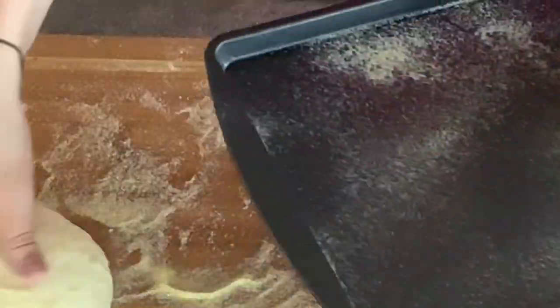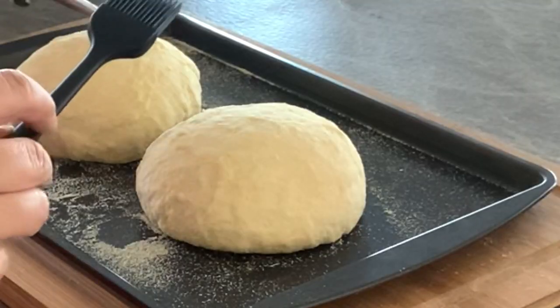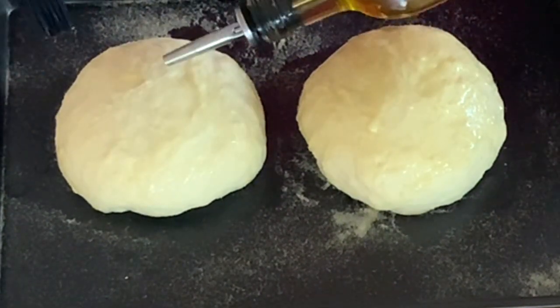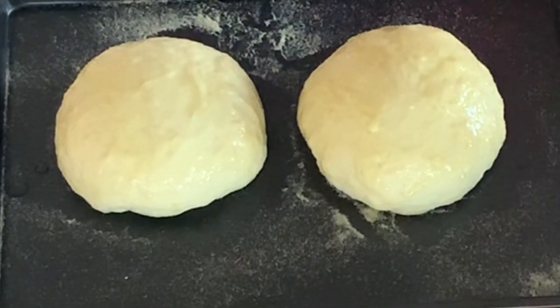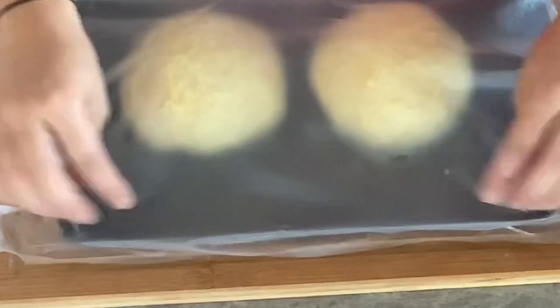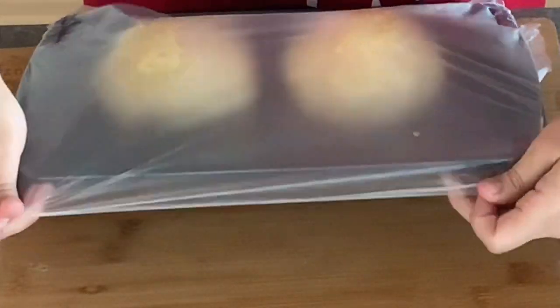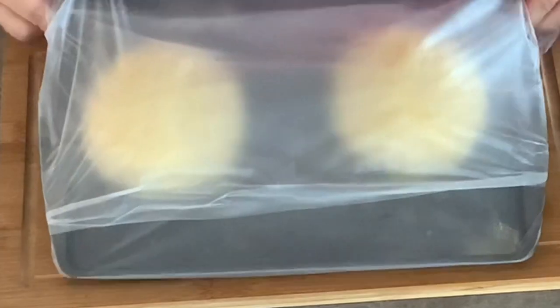Dust a large tray with fine semolina and transfer the dough balls onto it. Brush the top with extra virgin olive oil to keep them from drying out. Cover the dough with plastic wrap and seal the edges tightly, then place them in your fridge for at least 24 hours or up to 5 days. It helps to develop the flavors of the dough.